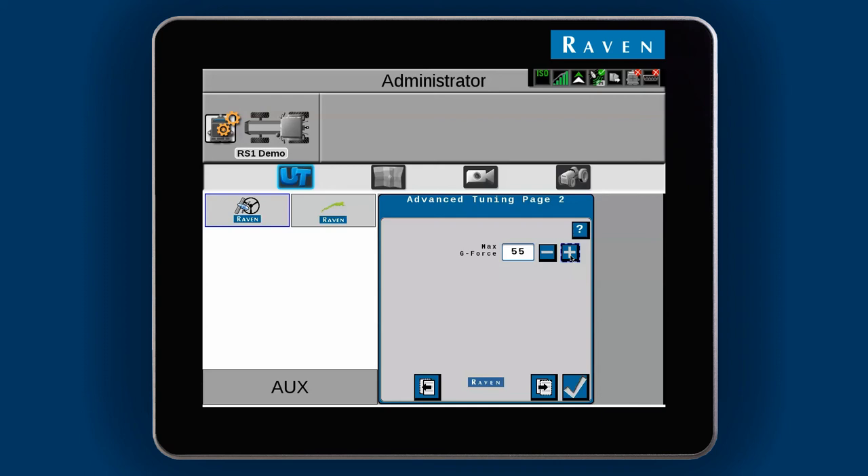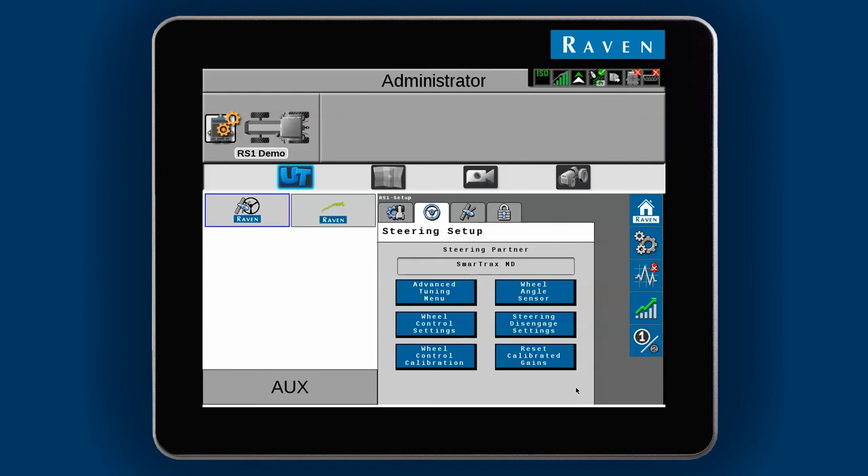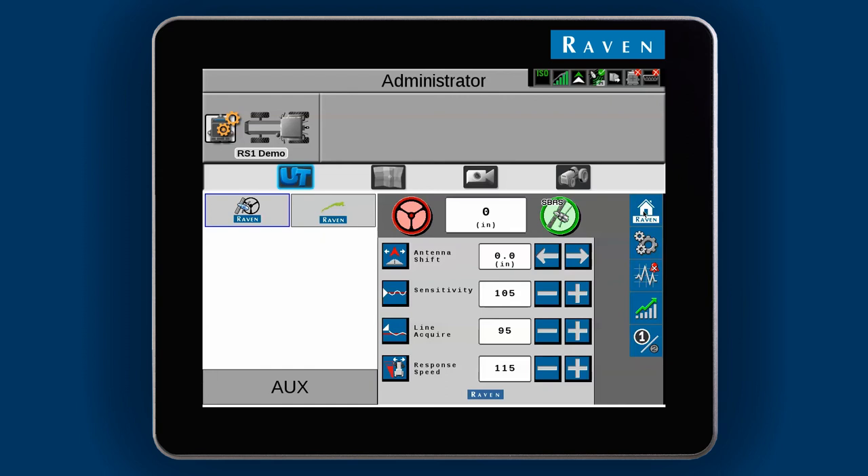After you get Max G-Force dialed in, you may need to readjust Line Acquire slightly. You can save two different gain presets, which will store the settings on both the main run screen and the Advanced Tuning menu. All of the changes just made are now stored in Preset 1. Use the Preset button on the right to switch to Preset 2 and make changes to that preset. You can use this feature to save settings for flat fields versus rough fields, or for different travel speeds. You can also use these presets to save different wheel control calibrations.